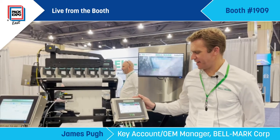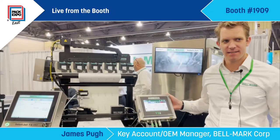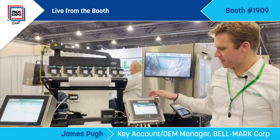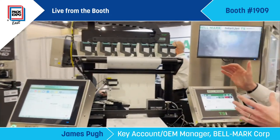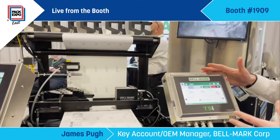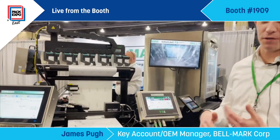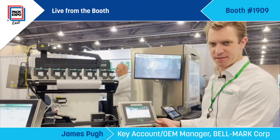This is Bellmark's latest thermal inkjet offering — the IntelliJet TSI. It's an entry-level thermal inkjet printer that uses a seven-inch touchscreen with built-in label creation software. The whole idea is for a customer to replace any continuous inkjet printer, thermal transfer, or simple code date printer with a maintenance-free printing system.